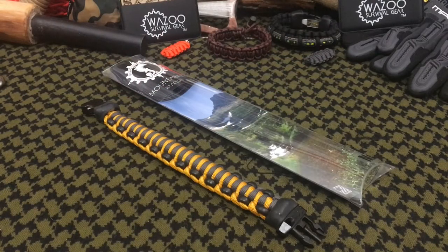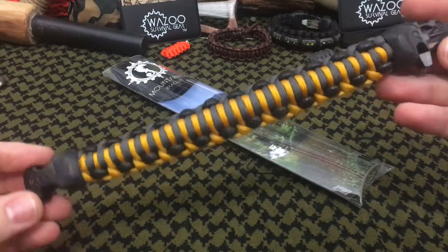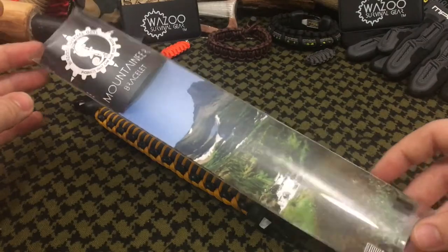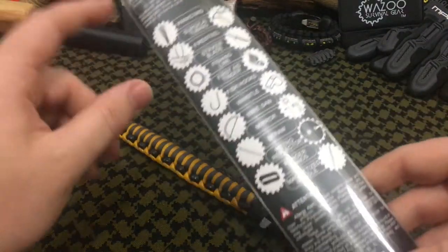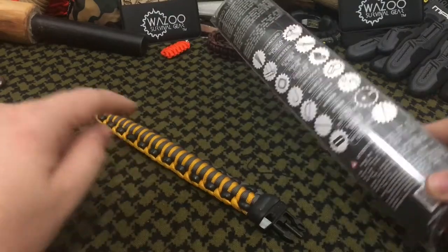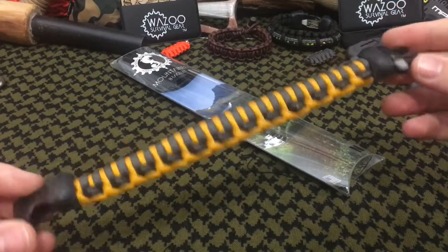Welcome back everybody. Today we're going to be doing a full test and review of the brand new Mountaineer. This is how it looks straight out of the package — very straightforward packaging from Wazoo Survival Gear, showing off the 14 tools built into this simple, sleek, profiled, minimalist style bracelet.